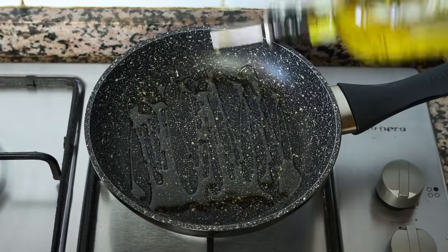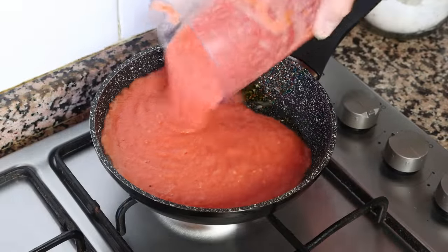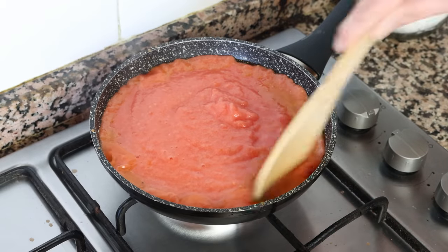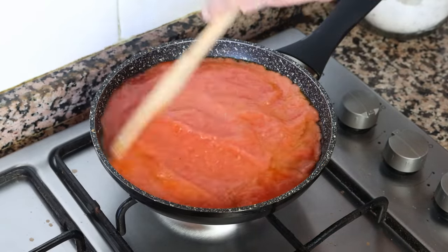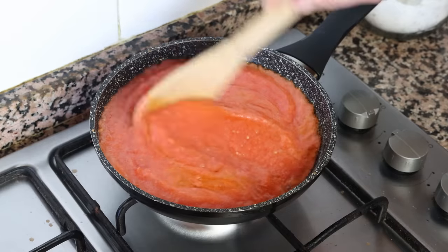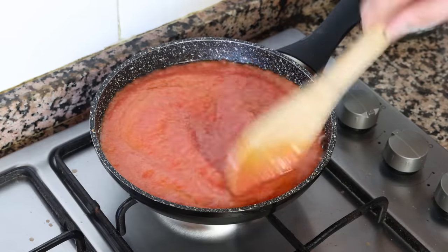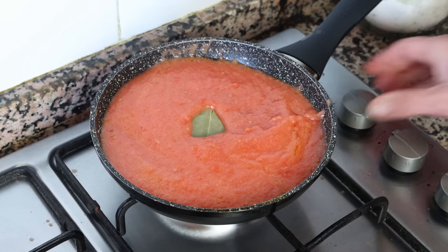After about two minutes, add in the tomato mixture. Make sure to mix it immediately so the tomato sauce doesn't splat out of the pan, and this also ensures that the olive oil is evenly mixed into the tomato sauce.